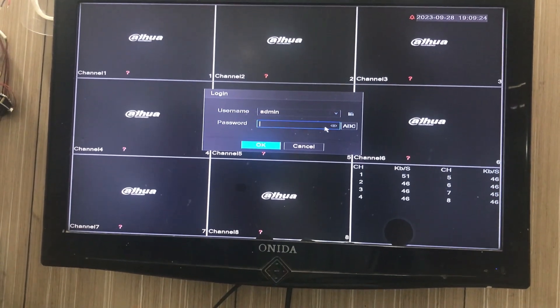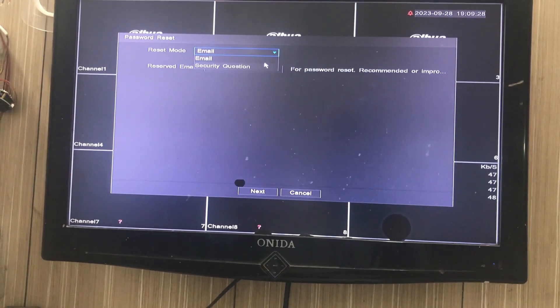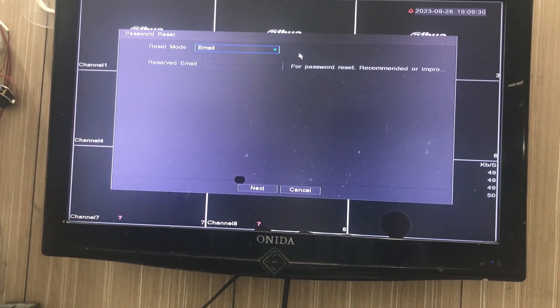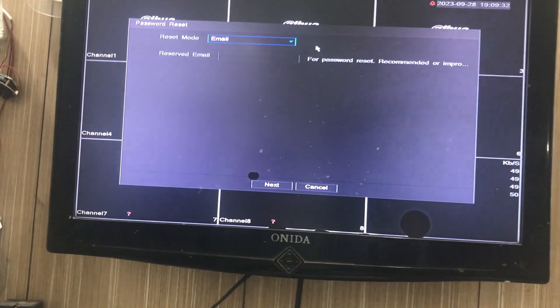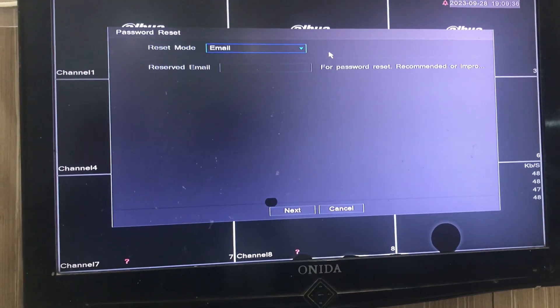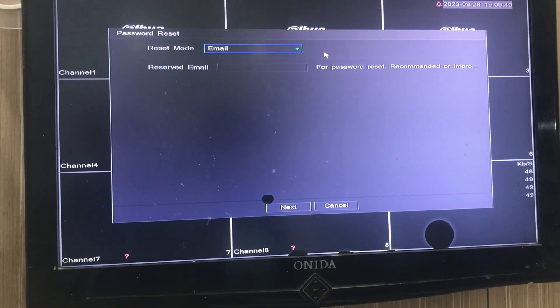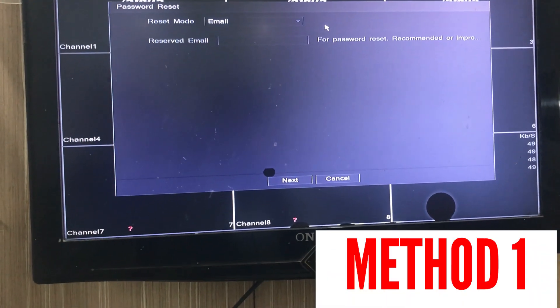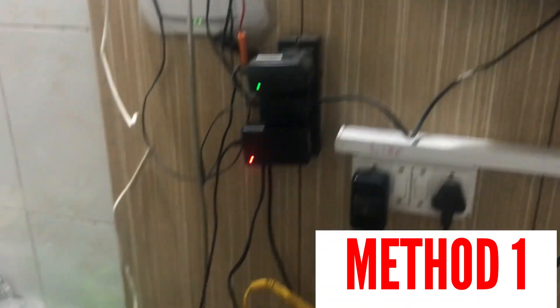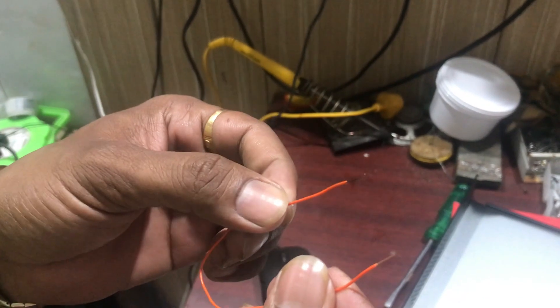The username is admin over here. If you click, it will ask you for an email and security question. Apart from email and security question, there is one more option — we can short the circuit of the DVR. We can short the PCB of the DVR. To short the PCB of the DVR, we have taken one wire, one cable, and stripped both ends.